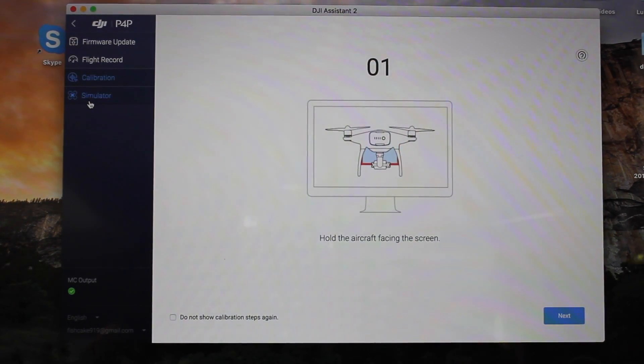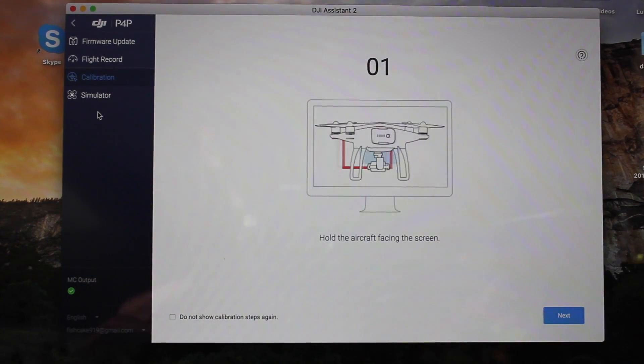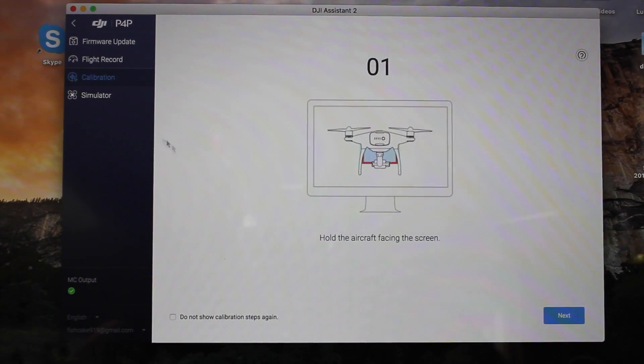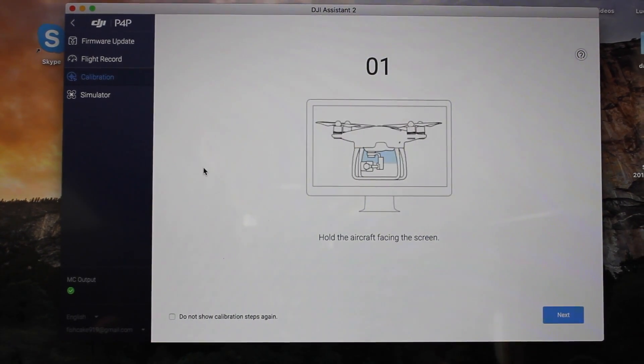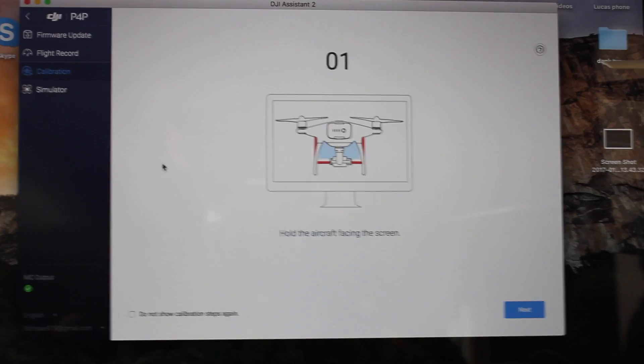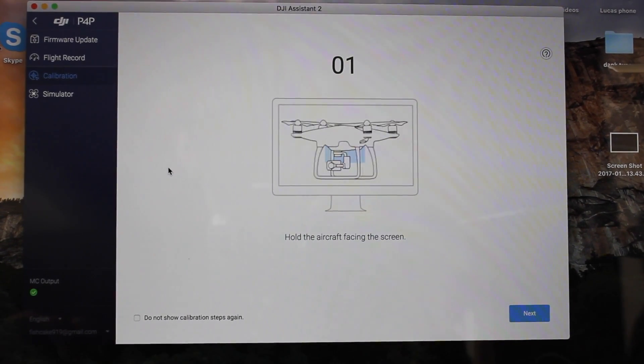Now basically all you have to do is follow the steps that are presented on the screen. I am not going to recalibrate my drone because it has just been calibrated already, but the instructions are very self-explanatory.